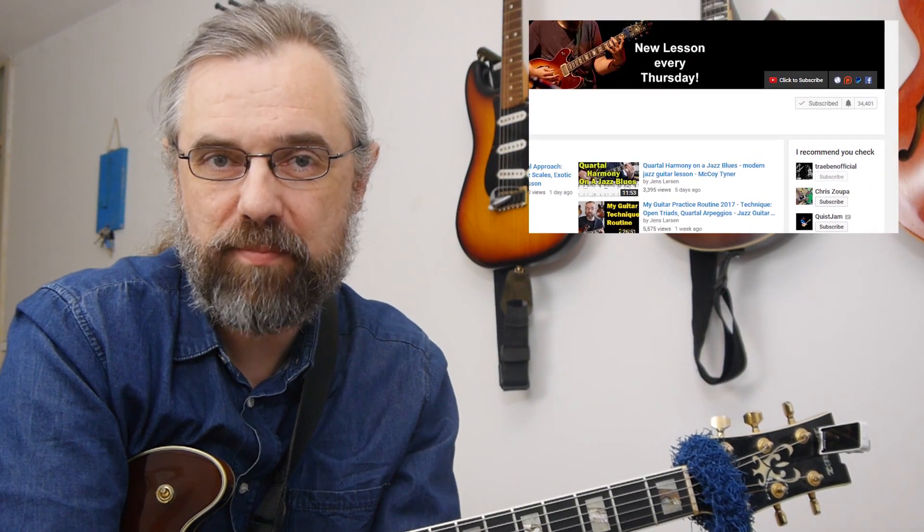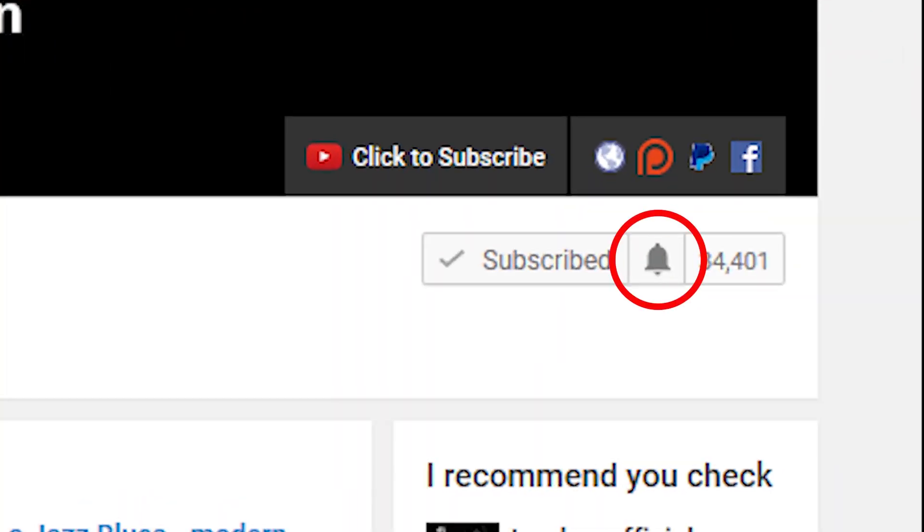My name is Jens Larsen. If you want to learn jazz and make music then subscribe to my channel and click the little bell notification icon so you don't miss anything.